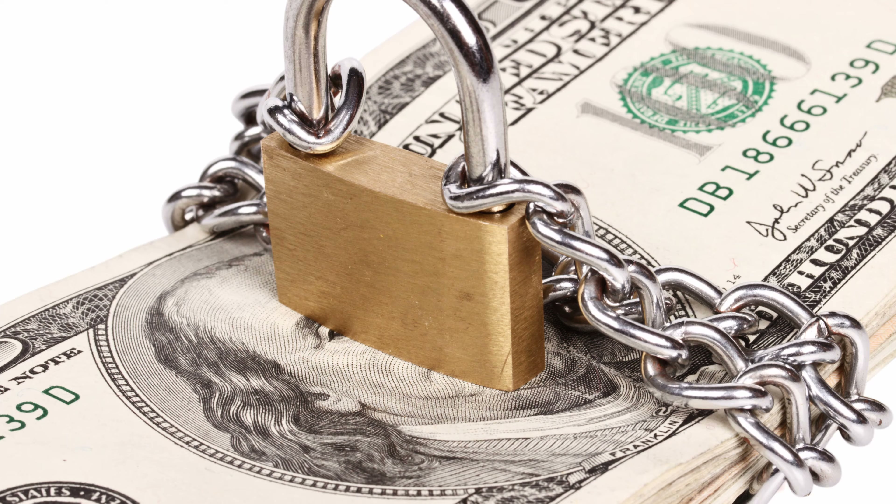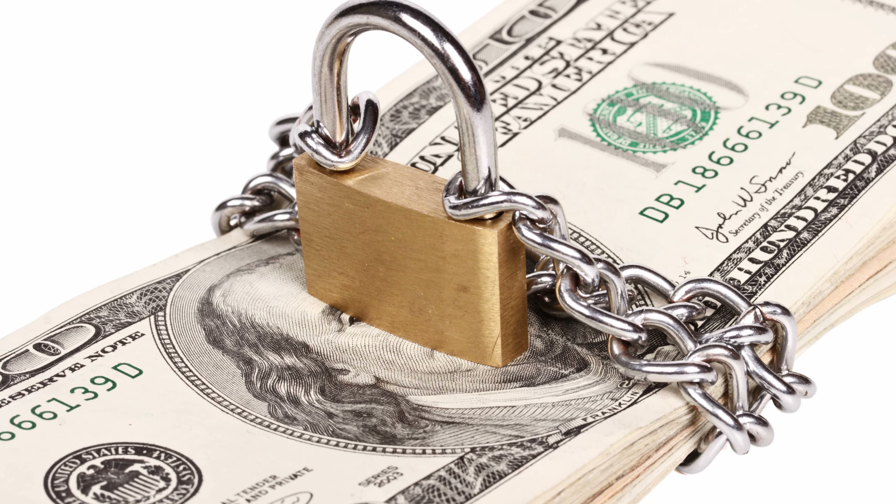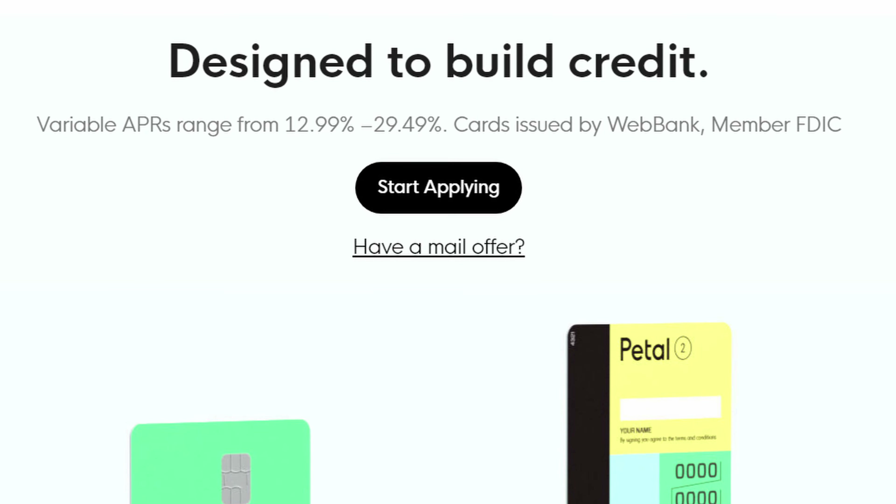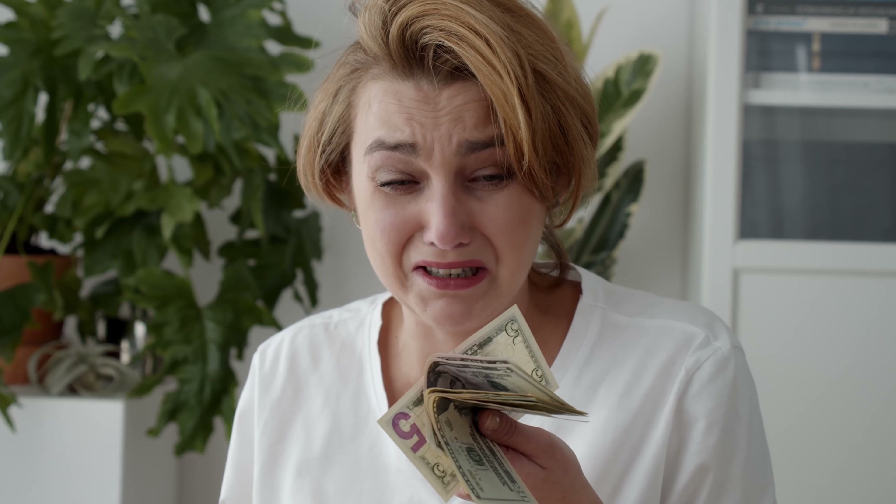So there is one con you should be aware of. This card does require a $200 security deposit. There are alternatives that won't require you to give up so much money upfront, like the Self Credit Builder Account or the Petal One Visa card. $200 is a lot to part with when you're just starting out, and it's not completely clear when it will be refunded back to you.